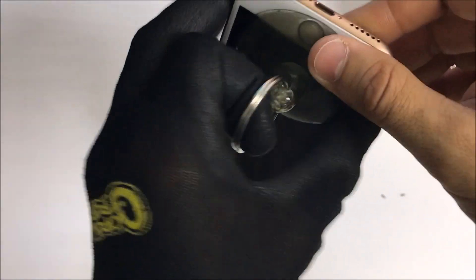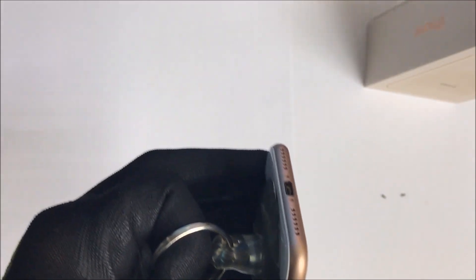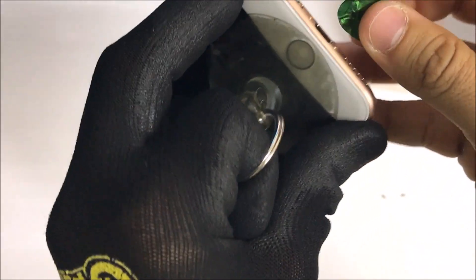Once we see a small opening, we're going to have to stick a tool in between to help us leverage and pry up.